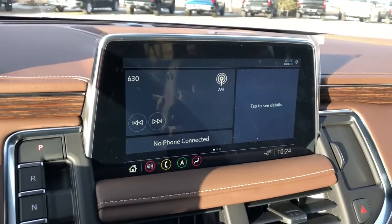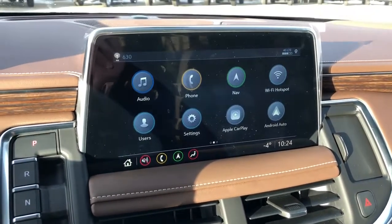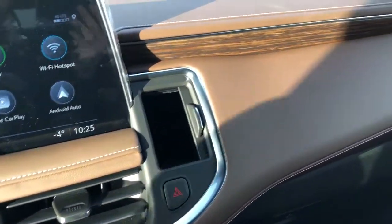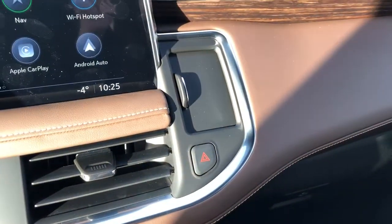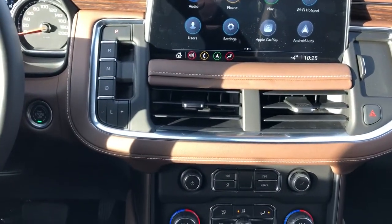You can see our push start. Infotainment screen with backup camera, navigation, Apple CarPlay, and Android Auto. Let's go to the home page here so you can see some of the features. We also have our little storage cubby off to the side which fits our key nicely inside.